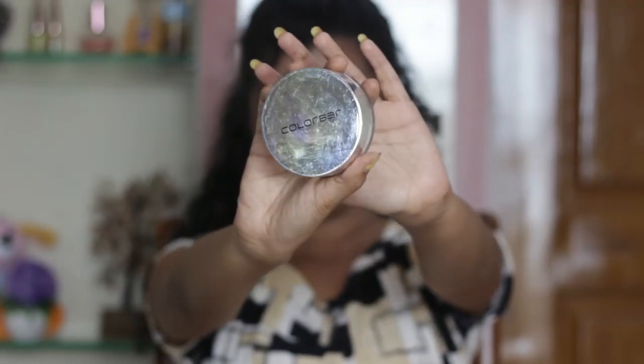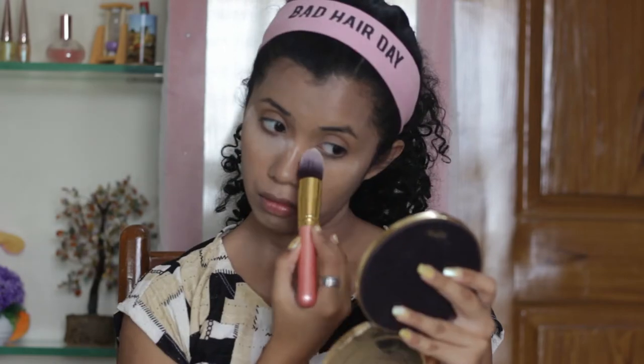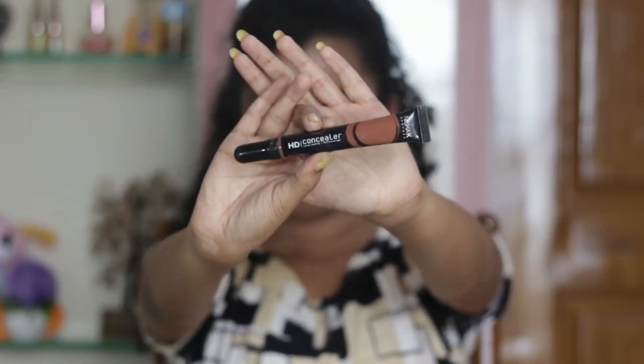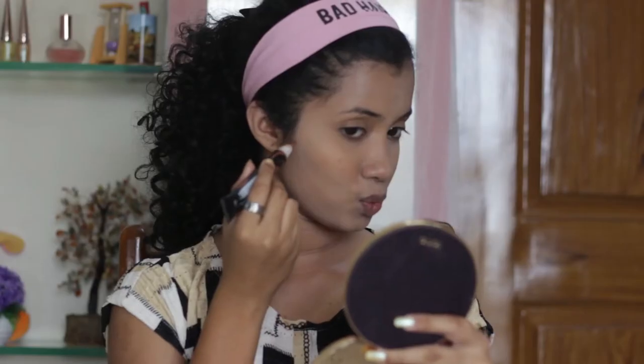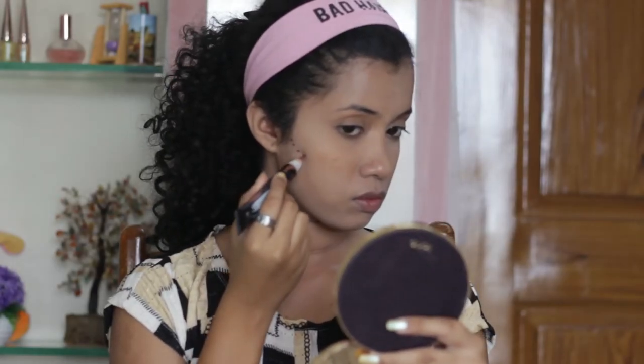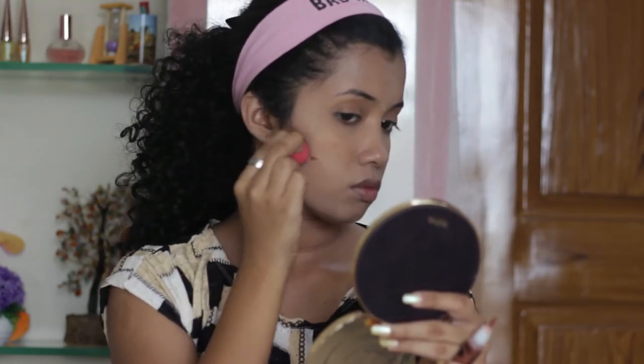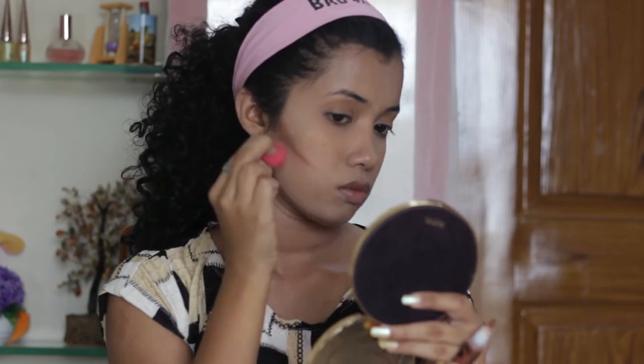Then I'm going to set everything with the Colorbar Translucent Setting Powder. Now I'm going to take this cream contour by Nikka K in the shade Red Clay and I'm going to contour my cheekbones very lightly, and blend it using the Mini Beauty Blender.